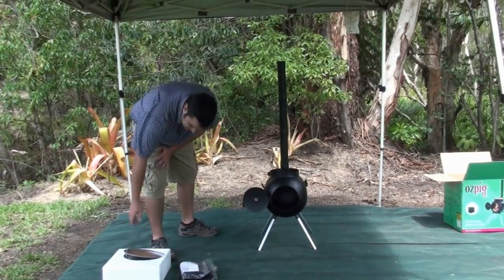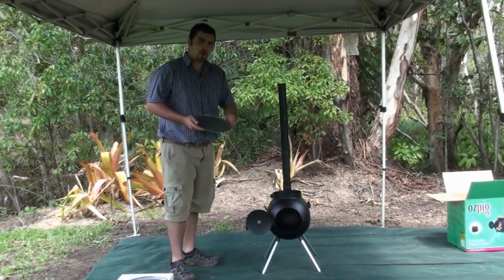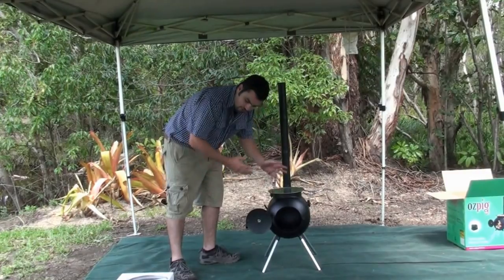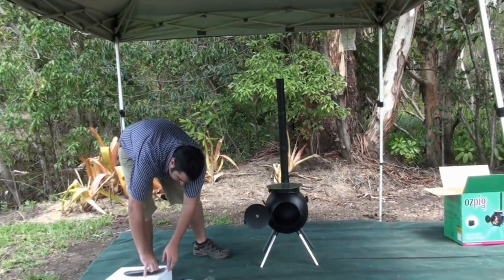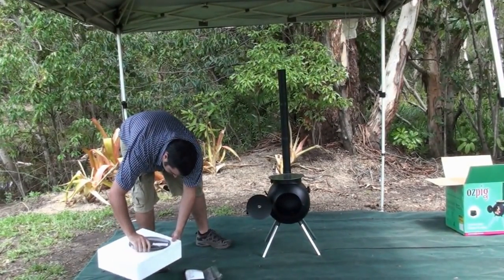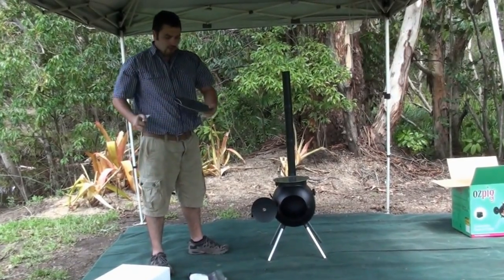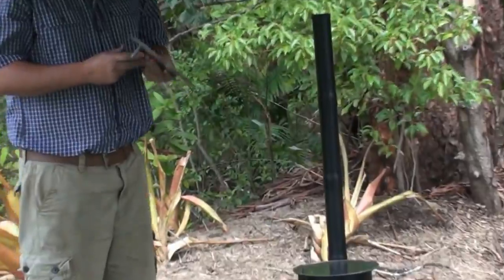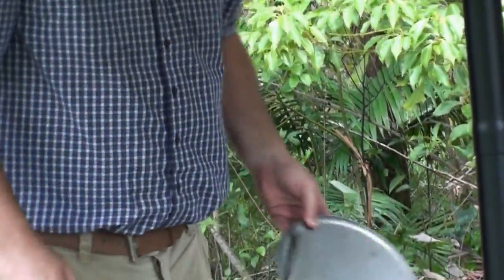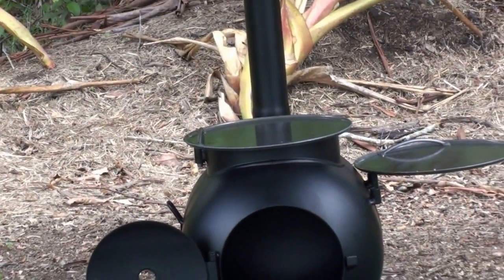The next step is simply to add your BBQ plates. You take the top plate, which is not stamped with a W, and place it onto the top rim — as you can see it swivels backwards and forwards quite easily. Now you can simply take your warming plate out of the styrofoam. As you can see it is stamped with a W, and this is so it goes onto the side of the pig, because the plane is at 90 degrees so it's not quite safe to use on the top. So down on the side it goes. And there's your Ozpig complete.